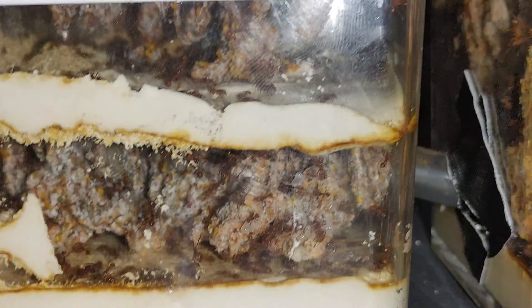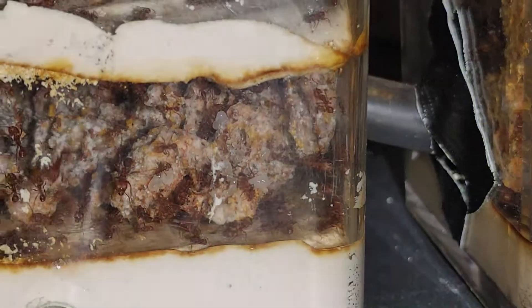But yeah, so Acromyrmex versicolor — I always do this, I always make a glitch on me and I don't know why.